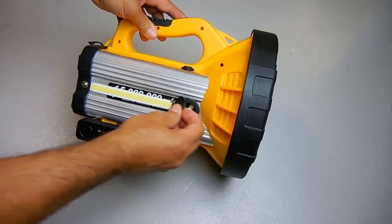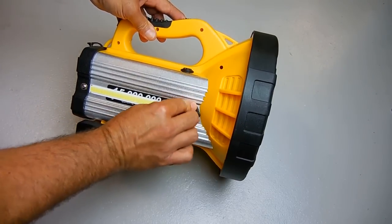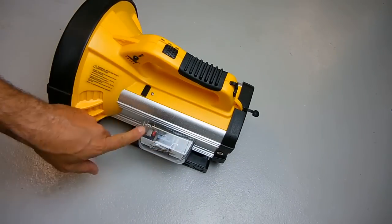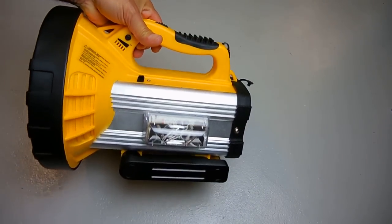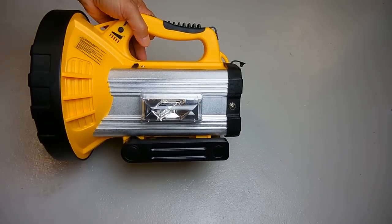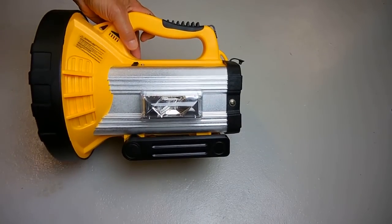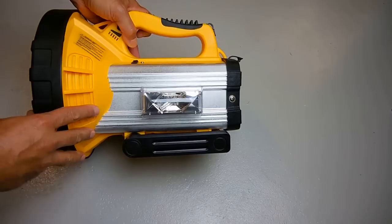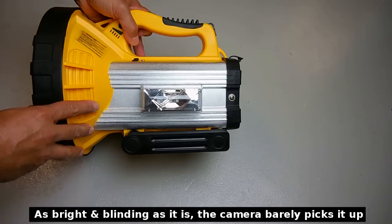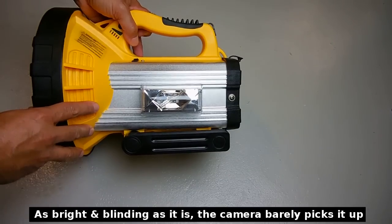Over here is the 12-volt accessory socket. On the other side I have the strobe light — the one I found at the ReStore. Turning on the strobe by pushing forward — it's pretty bright.